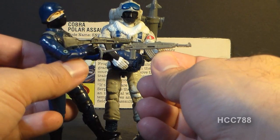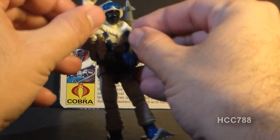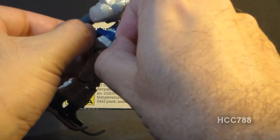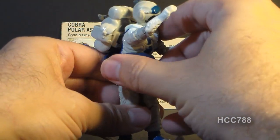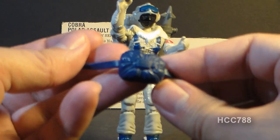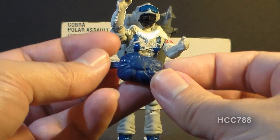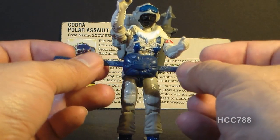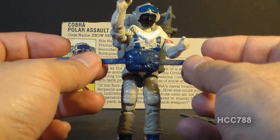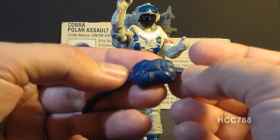Around his waist he has a blue pack listed on the card contents as a parachute pack. This actually looks like a reserve chute strapped around the front of him. It's a pretty nicely detailed accessory. It loops around and latches through a buckle around his waist. It's a nice blue color that breaks up all the gray — a little bit of blue helps keep the color scheme from being too boring and monotonous.